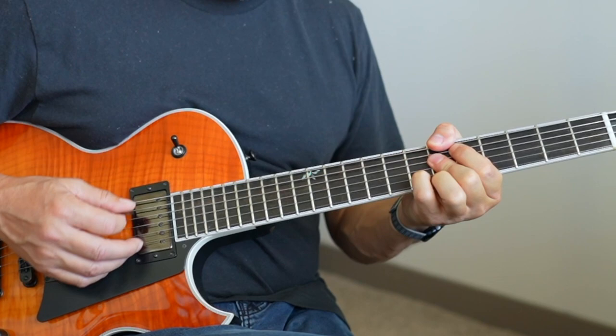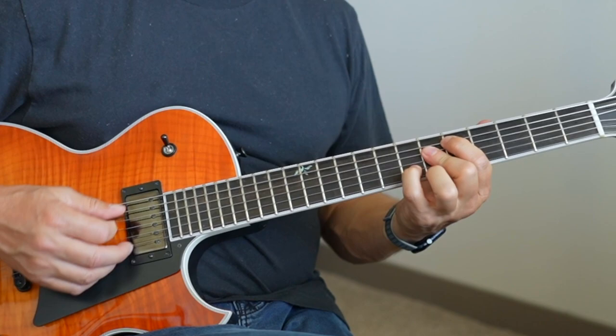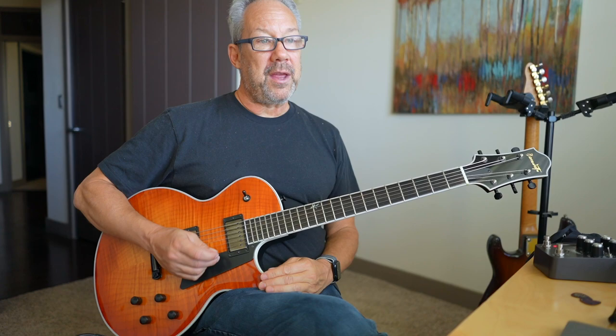I'll use this for dominant and now for the resolution to E-flat minor. So here's B-flat 7 altered. I'm only using my thumb so you can hear the bass note — I would normally just do this. 3, 7, sharp 9, flat 13, root, and then moving it up to here — resolution to minor.